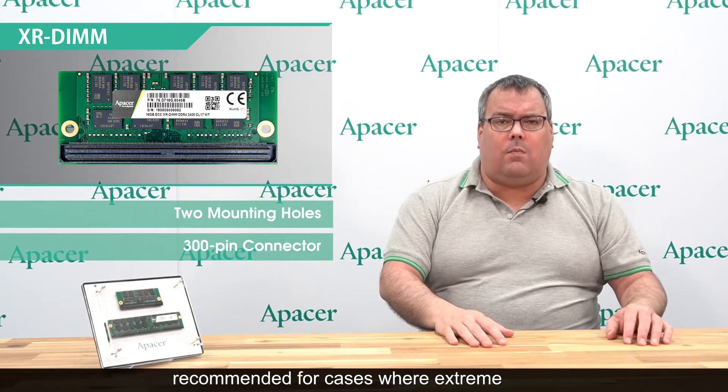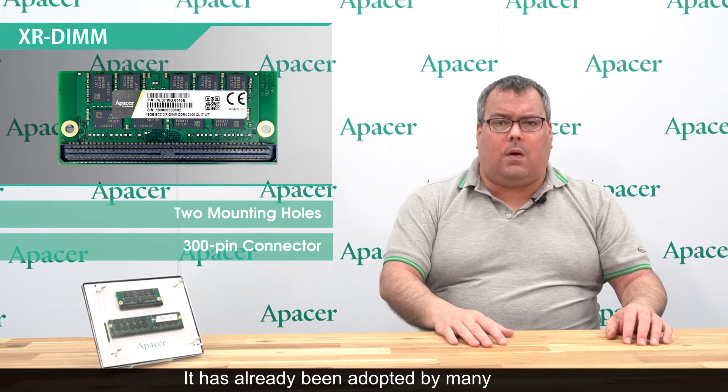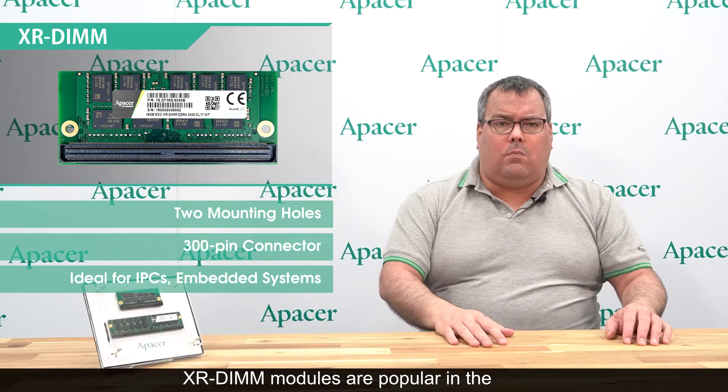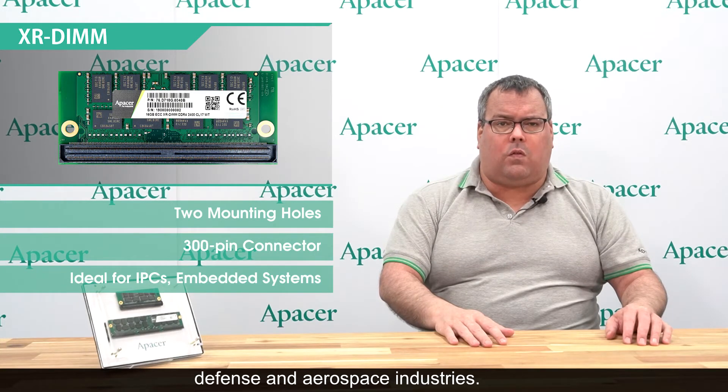The XR DIM module is recommended for cases where extreme vibration resistance is necessary. It has already been adopted by many leading manufacturers for use in their IPCs and embedded systems. XR DIM modules are popular in the transportation, defense, and aerospace industries.